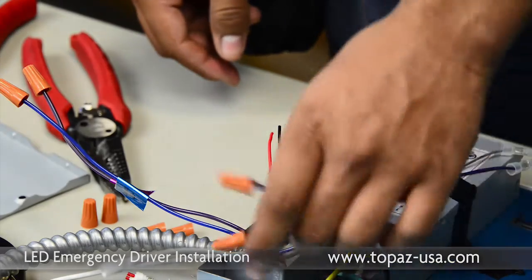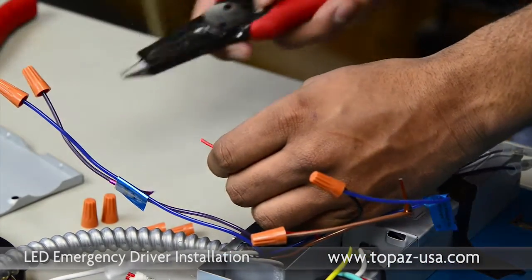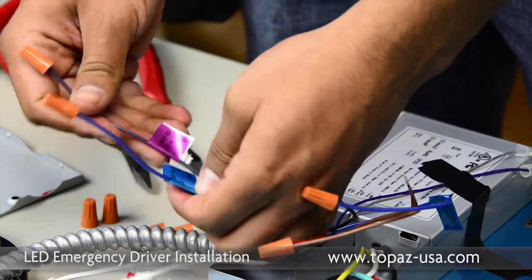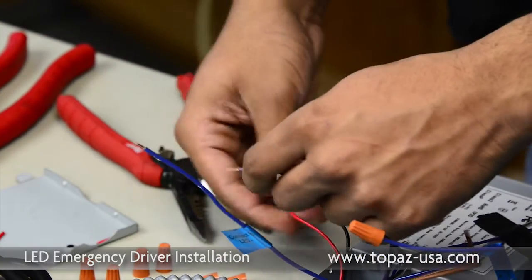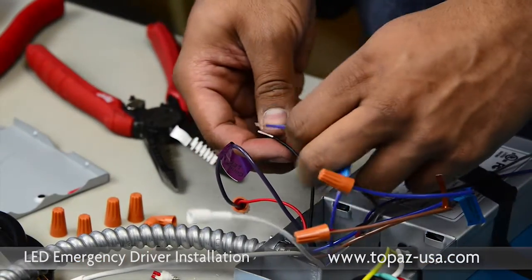Now we're going to do the leads that go to the LED array. We're going to re-strip them and identify the leads that came with the whip — they read LED. We connect the positive first, then we do the negative lead.